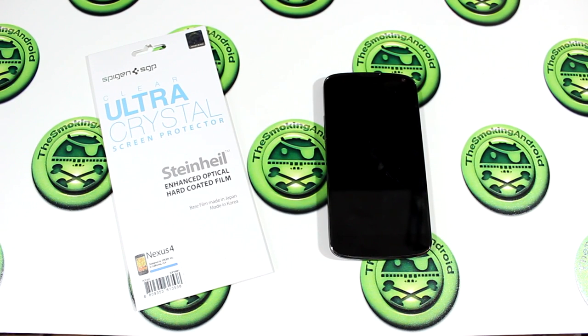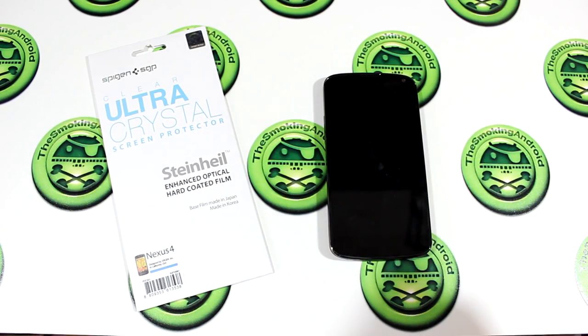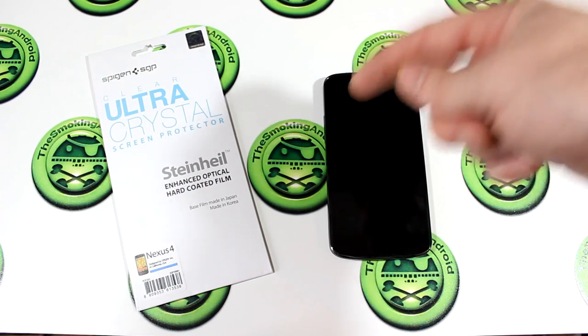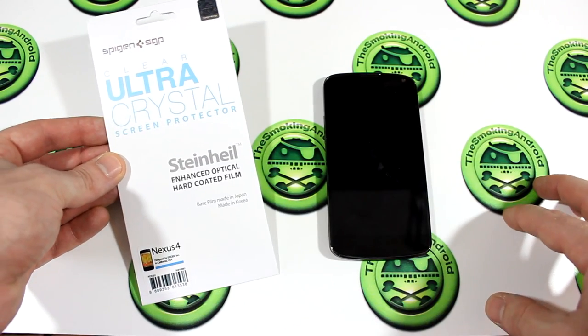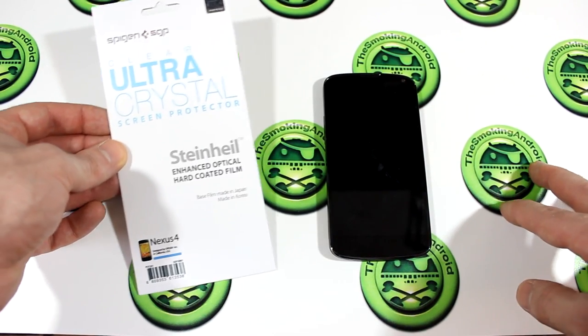Hey everybody! Jared back once again. I hope everybody had a very Merry Christmas. I know I did — got some great quality time with friends and family. And while we're on the topic of friends, my friends over at Spigen SGP actually sent me out a package which arrived on Christmas Eve, and among those goodies in the package is the Clear Ultra Crystal Screen Protector for my Nexus 4. Awesome!